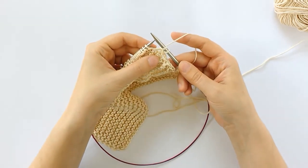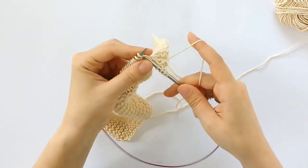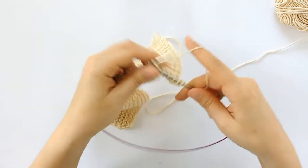And then I'm ready to work to the next short row, so I'm going to knit until I get two stitches before the end of this next row.